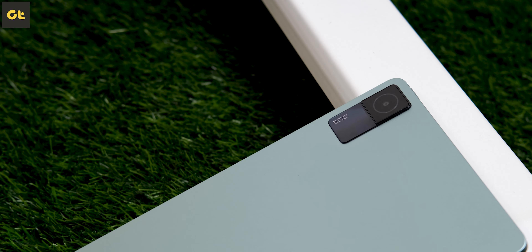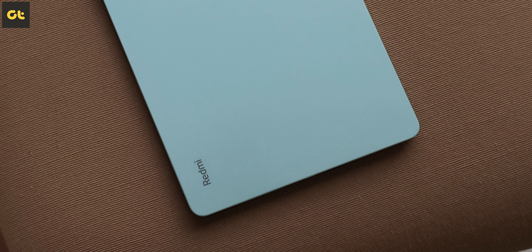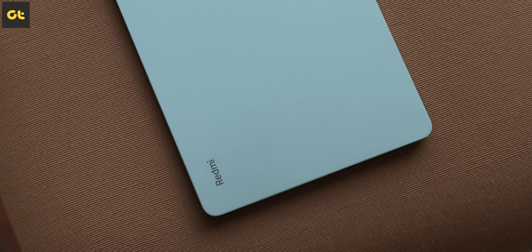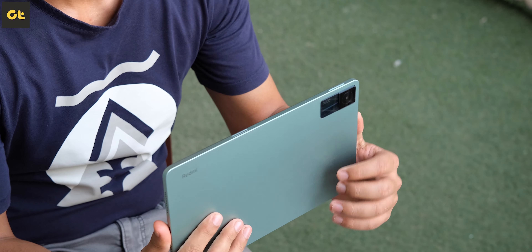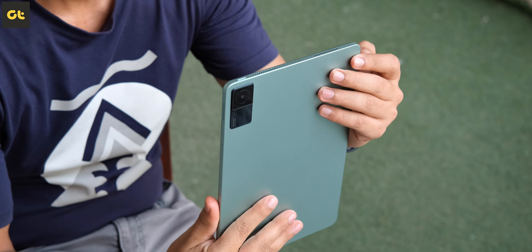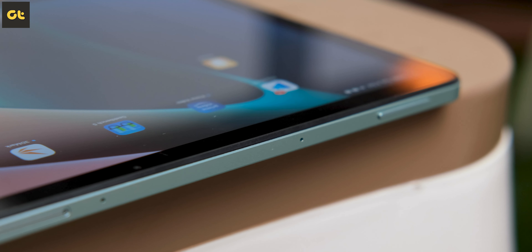So let's start off by talking about the design. The tablet looks very minimal and sleek, with only the Redmi branding at the back. The overall feel of the device in hand is quite good — it does not feel cheap at all. It's not a premium feeling, but it sits somewhere in between.